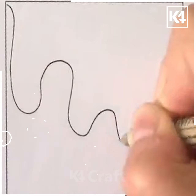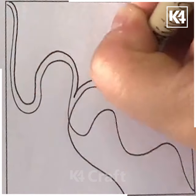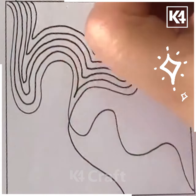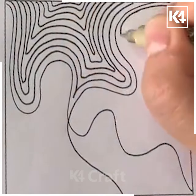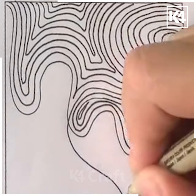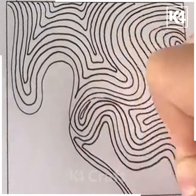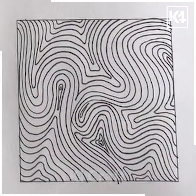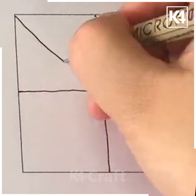We are going to make a very free design, so draw random lines. Now we are going to repeat the same process — fill it according to the lines in all directions like this. And look, you will get this beautiful pattern and your designs are ready. Do try them at home.